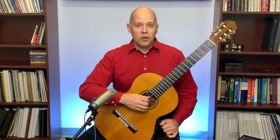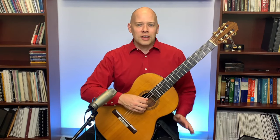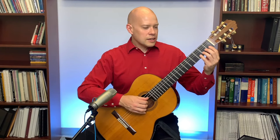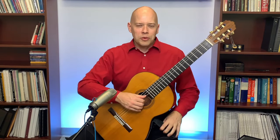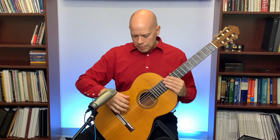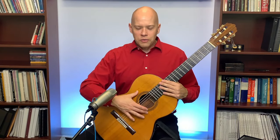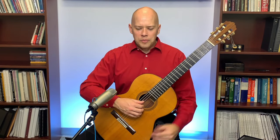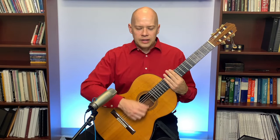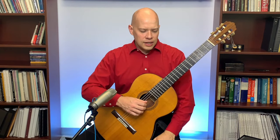Whether you're using a strap, a footstool, or a guitar support, there are ways to keep the guitar from sliding. My personal way is the Neck-Up guitar support with non-slip fabric on my right leg. I also want the neck of the guitar slightly forward — about a 45-degree angle — not pulled back. The body should slope slightly outward so my right hand can reach over easily, and the guitar should be fairly centered on my body for comfortable access both up and down the neck and across the strings.